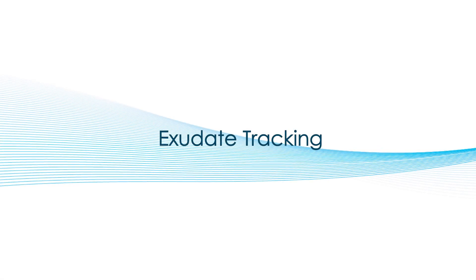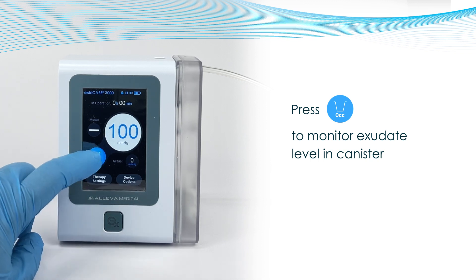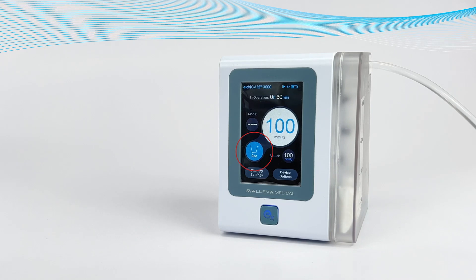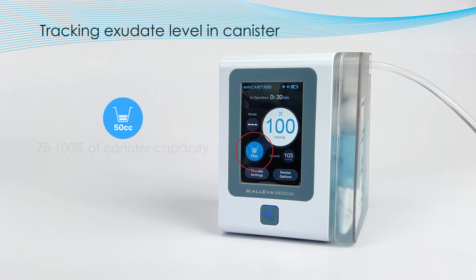Exudate Tracking. The ExtraCare 3000 has the ability to monitor the exudate level in a canister and the time to reach those levels. To see this, simply press down on the symbol that looks like a cup on the touch screen — this is the volume indicator button. As exudate goes up, the volume indicator on the button will also change. The ExtraCare 3000 unit will show exudate level at 25%, 50%, 75%, and 100% of the canister total volume.